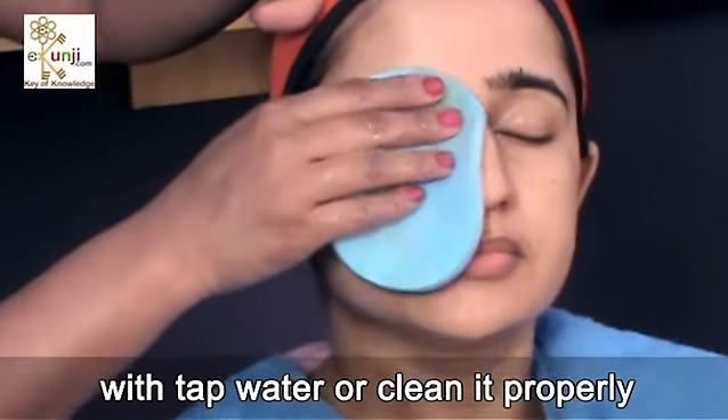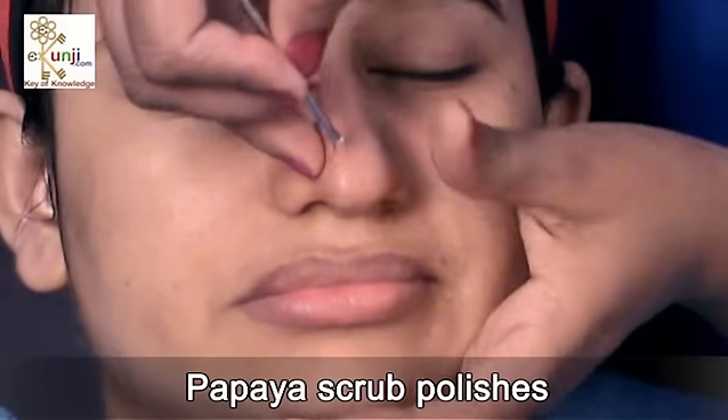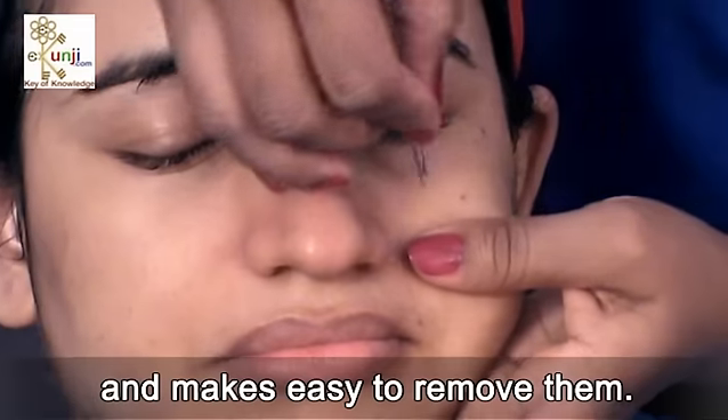When done, either wash your face with tap water or clean it properly with a wet sponge. Papaya scrub polishes and hydrates your skin. It also softens your blackheads and makes them easy to remove.